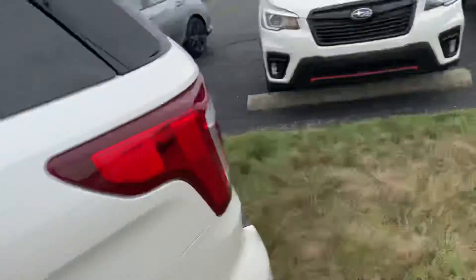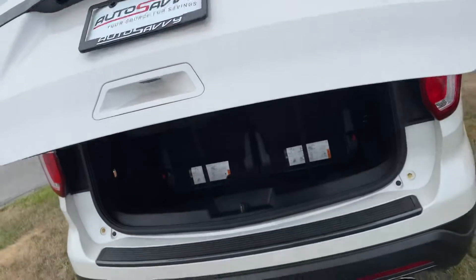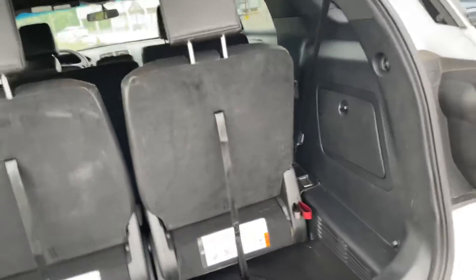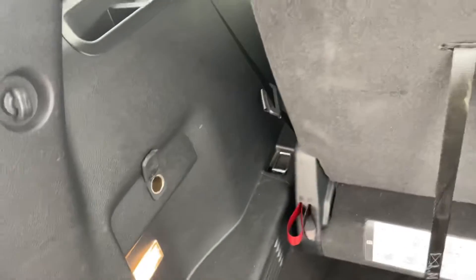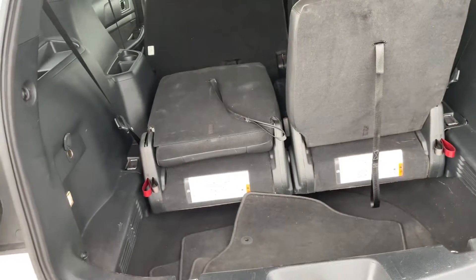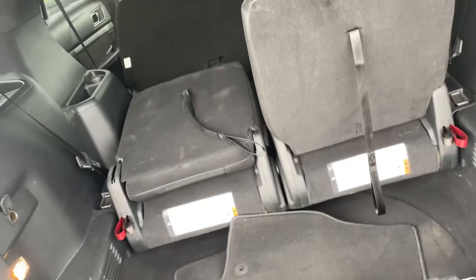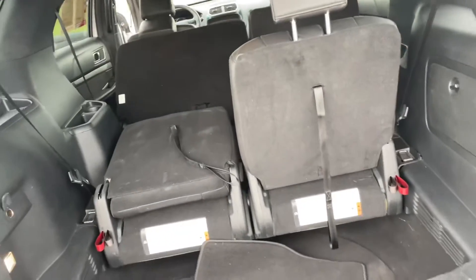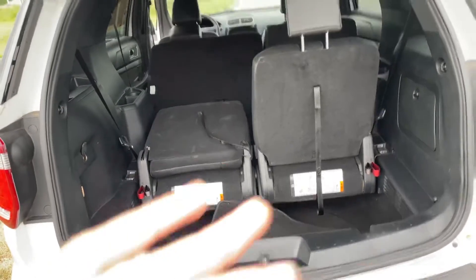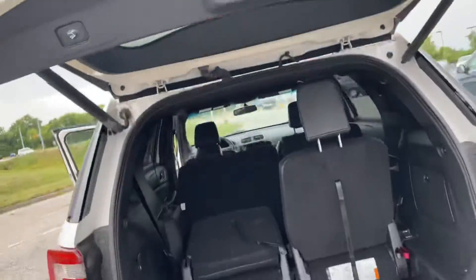Checking out the trunk space — one tap of a button and it opens for you, which is very convenient especially if you've got a handful of groceries. There's a 12-volt plug-in back here in case you need to inflate a flat tire. Dropping the third-row seats gives you more room, and you can actually stow them flat for even more space. You've got tons of room for luggage, groceries, or anything you can think of. Press the button and the trunk shuts for you.